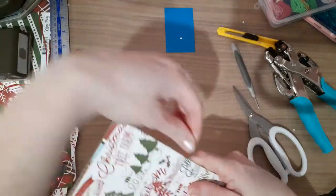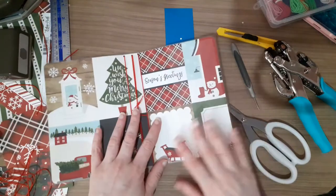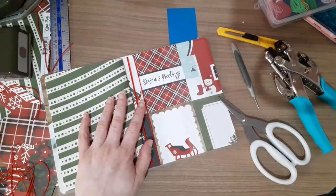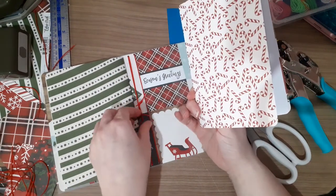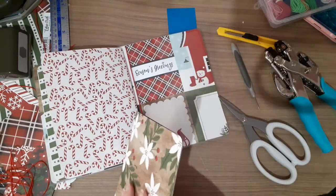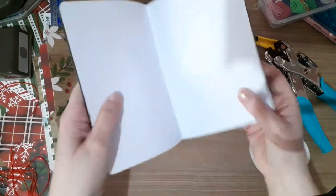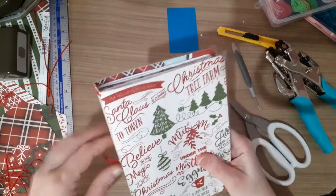That should be where I want it. So that's that done. Then you just put your inserts in — I'm going to go in the front first. Then I tend to put another one in, then this one can go next. Then I tend to put my folder in, and then my last insert goes in. And that is us done and dusted.